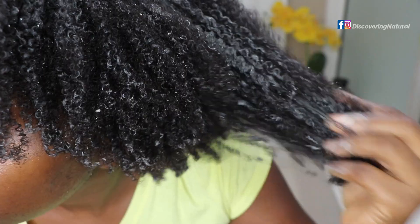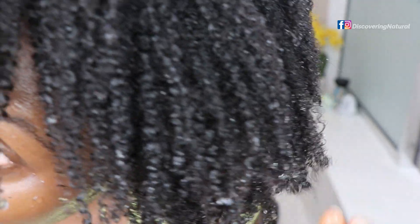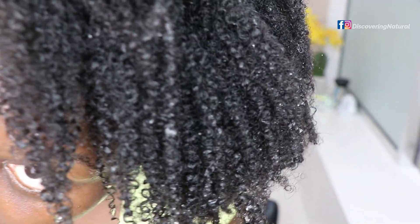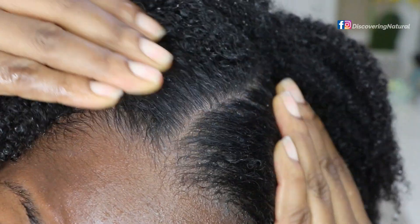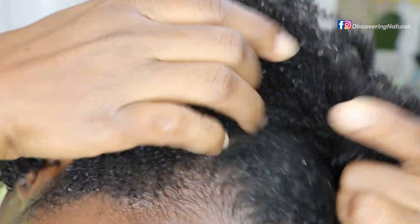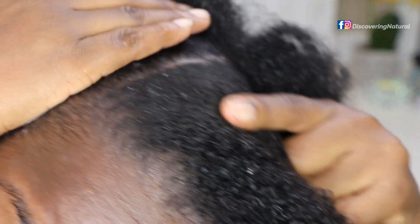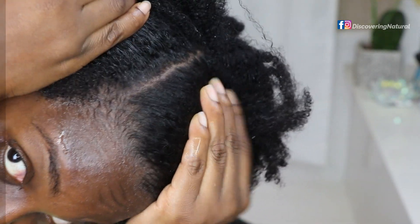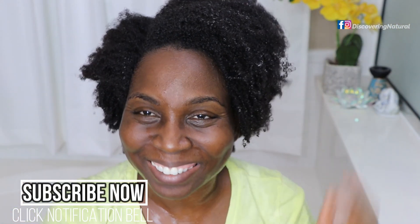After rinsing, my hair looked so clean — not squeaky-clean like a clarifying shampoo, but genuinely clean. My scalp was clean and I didn't have any flakes. My scalp is normally dry with a little dandruff, but there was none. If you want to know what I've been doing to get rid of dandruff, check the link for my green tea peppermint mix — it works so well. If you love this recipe, don't forget to subscribe, like, and share. Thank you, bye!